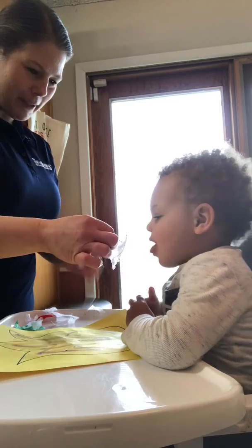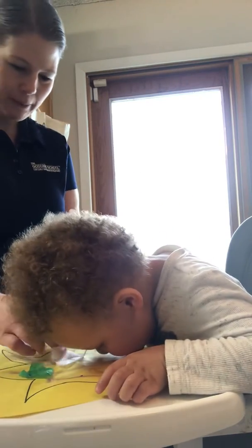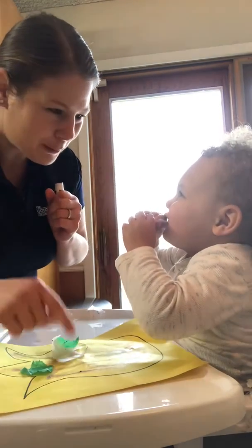And then you can take your pieces of paper — don't eat it — and put it on your tulip like that. This is a fun way to practice our fine motor skills and being able to pick up our paper and put it on our tulip and not eat it.